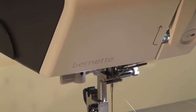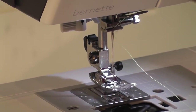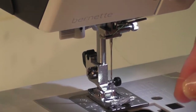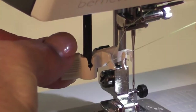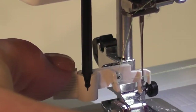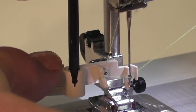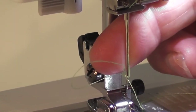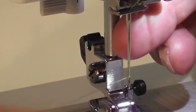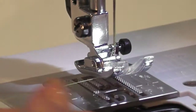Now I'm going to use my needle threader. I'll put my foot down so you can see it a little bit better. I'm pulling my needle threader down, going underneath my little plastic, pushing it down and going straight across — there's a little hook that's gone through my needle. I'm pushing the hook back and it's left a beautiful big loop, and there you've threaded your needle. Isn't that fantastic? I'm lifting my presser foot up and putting my thread underneath my foot.